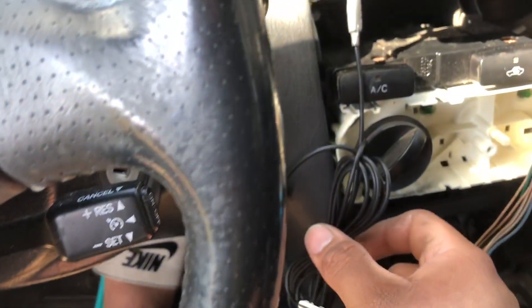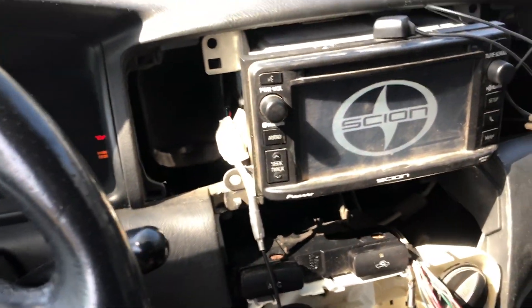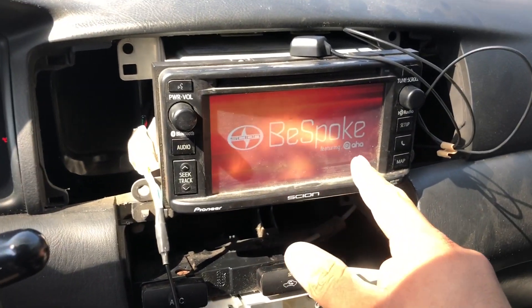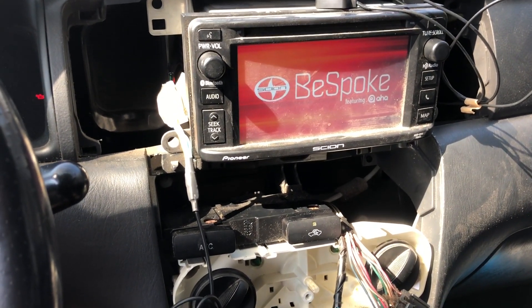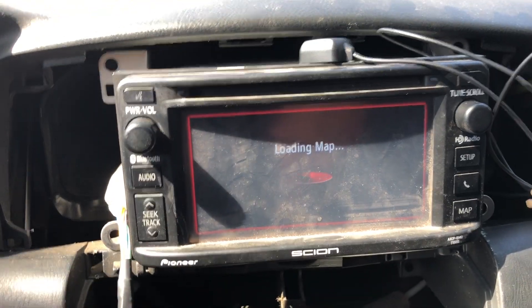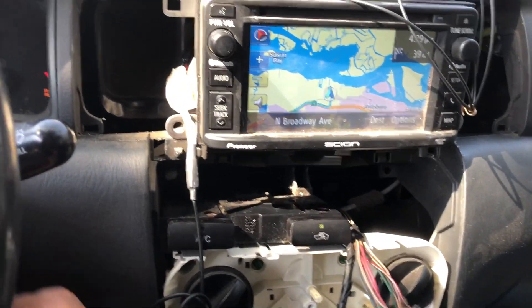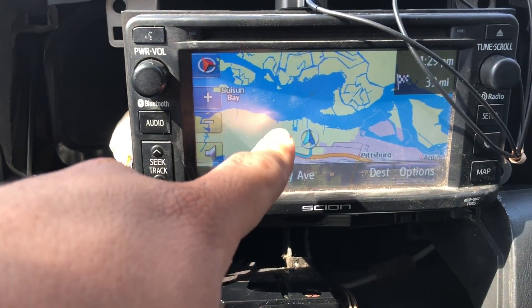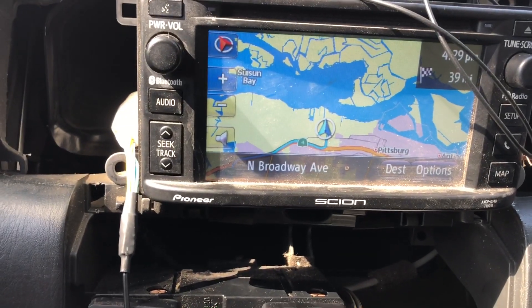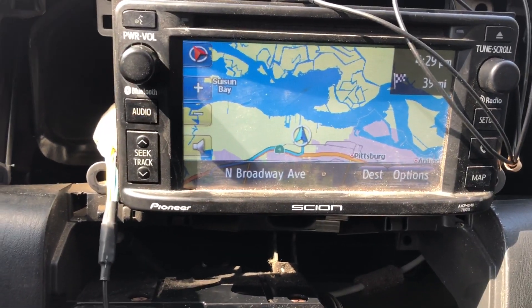GPS antenna is hooked up, microphone is hooked up — let's see what happens. That is awesome! I'm so happy. It says 'Bespoke featuring Aha' — I don't know what that is but it seems pretty cool. Let's see if the maps load. It's probably going to show where I live so I'm probably not going to show you guys. It's saying I'm in the Pittsburgh area — I'm not sure why, but I think I have to drive the vehicle around so the GPS antenna can recognize where I'm at.